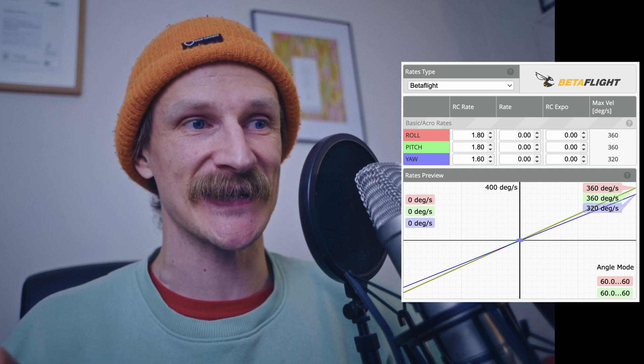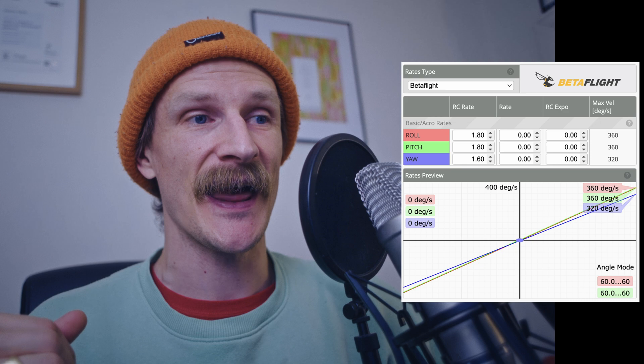I'm looking at my rate profile four right now and it was 1.8, 1.8, 1.6 RC rates, everything zeroed, and the max velocity in degrees per second was 360, 360, 320 - and I believe that's rotation per second and that's why it was so slow. That is almost half - if you think 667, that is literally half of what Betaflight is. And as you can see a linear curve - I should have seen that before I went out. I really need to retest a linear line but with a stronger rate. That'll be interesting. Learned a lot.